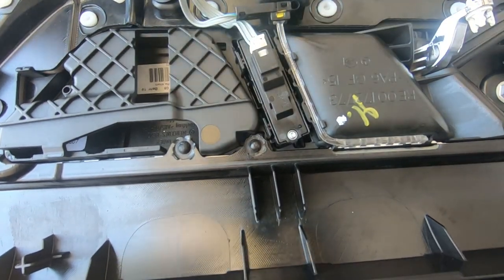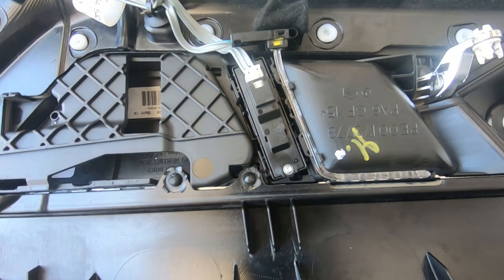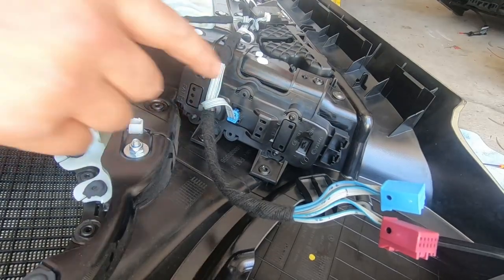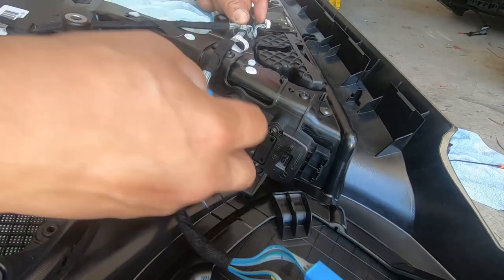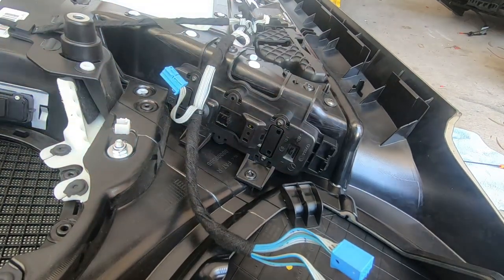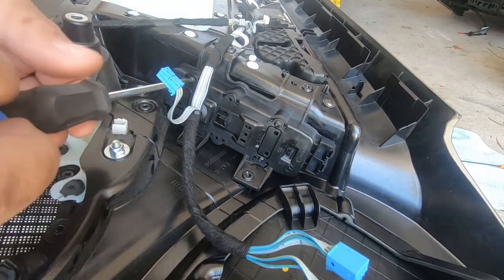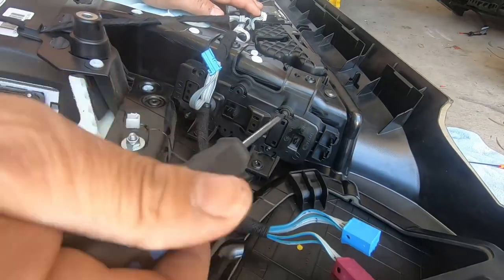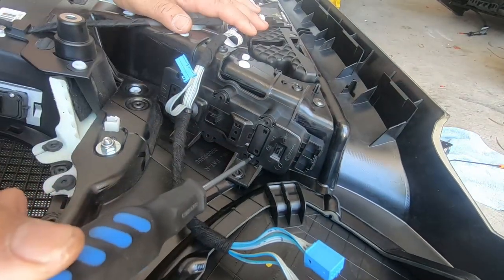Put our plug back in and reattach our orange LED. That is your lock and unlock switch replaced. Now to do our master window switch — this is the master window switch right here. There is a harness that plugs into it, so press on the tab and pull this plug out. You have four T10 Torx screws that you need to remove so that it will come out, so we remove these four T10 Torx screws.